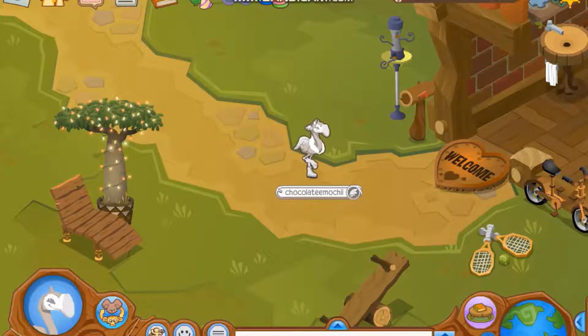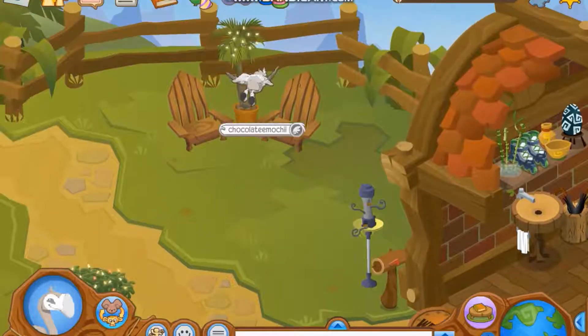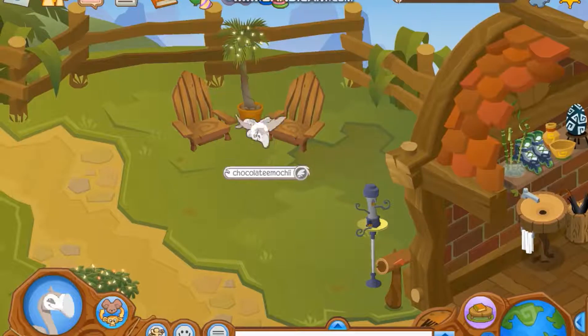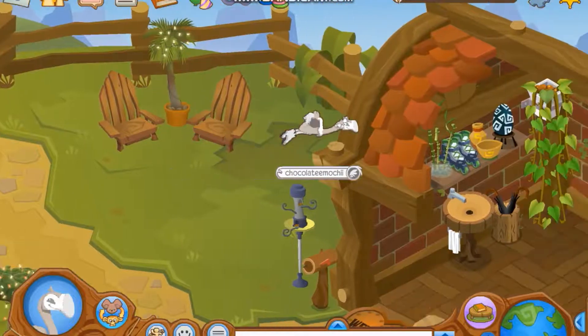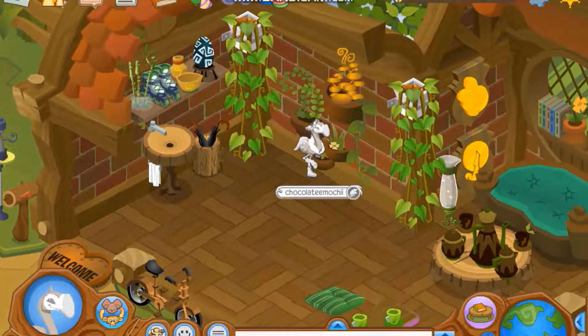It is Chocolate Mochi here back for a brand new Animal Jam video. In today's video I will be showing you how to make a den map — very easy, and this is a way without Photoshop because I cannot use Photoshop personally. I'm going to be showing it for the smallest den because it is the easiest.